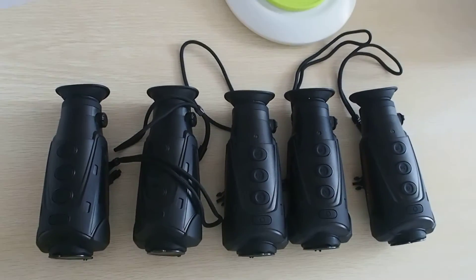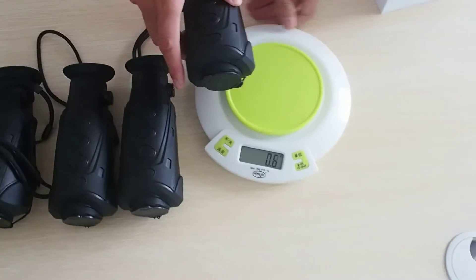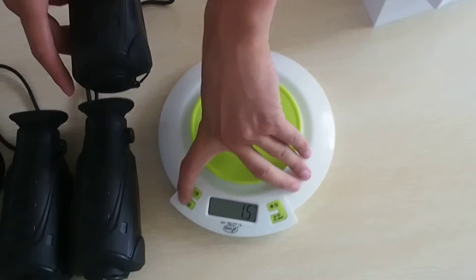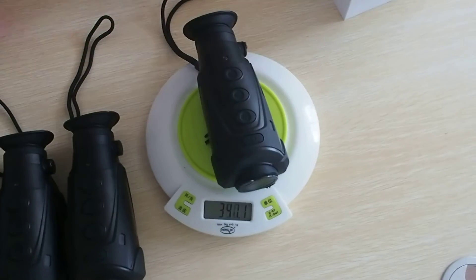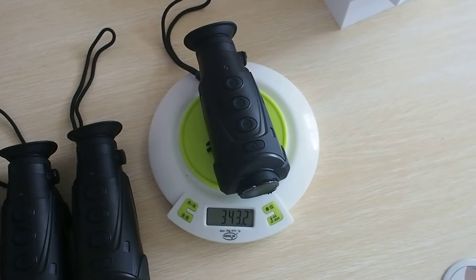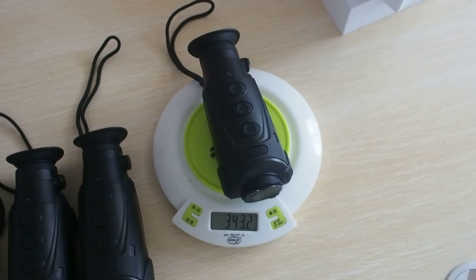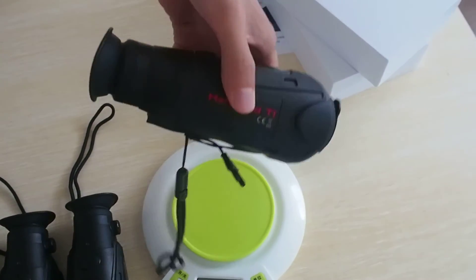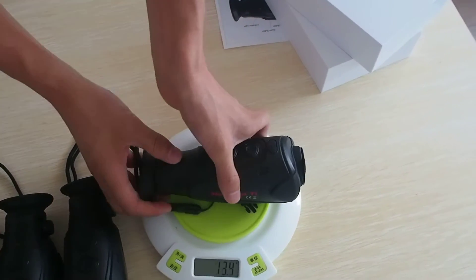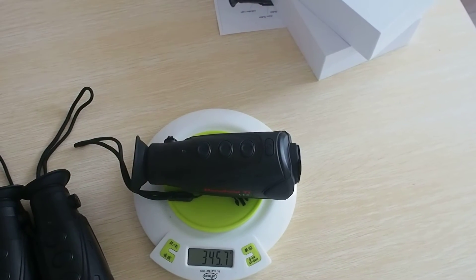Now I will show you what the weight is. It is only 343 grams — approximately 340 grams per piece. You see that? About 345 grams, like that.